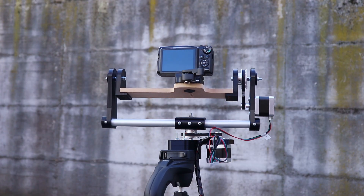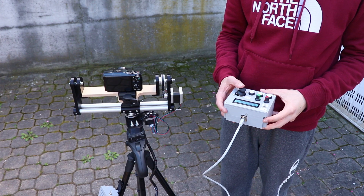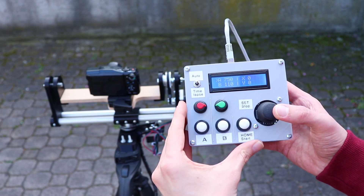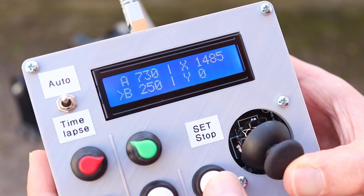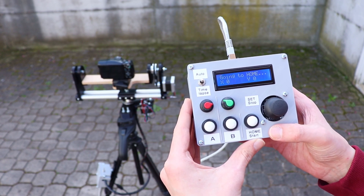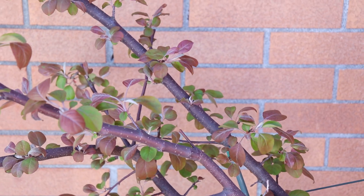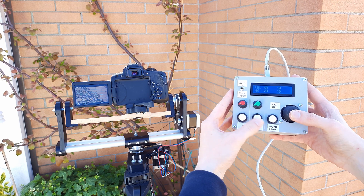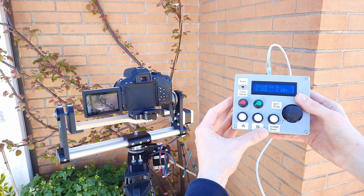Now that the robot is on we just have to try it out. With the toggle switch in the middle position we are in live mode, so we can control the horizontal and vertical movement of the camera with the joystick. With the 2 potentiometers we can set 2 speeds, and we can choose which one to use with the A and B buttons. On the display we can see the 2 speeds, the chosen speed and the X and Y position of the motors. With the Home button we can return the camera to position 0, while pressing the center joystick button and Home combined sets a new 0 position. By moving the toggle switch to auto we are in automatic mode. In this mode we can set 2 positions by pressing SET and the A or B buttons, and have the camera move between the 2 positions automatically by pressing A or B.